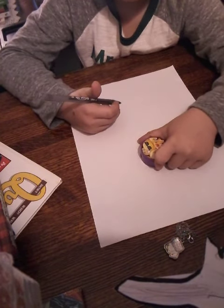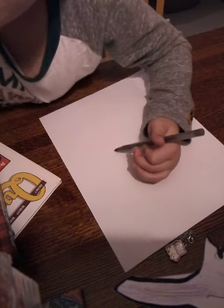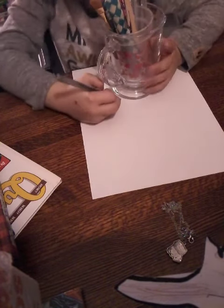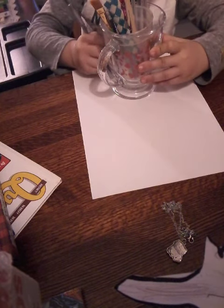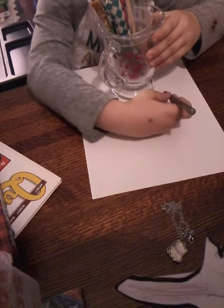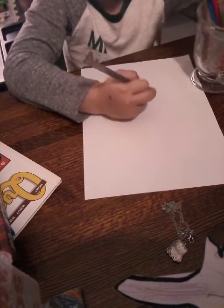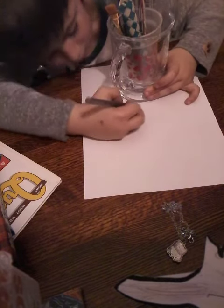We're going to start actually from the bottom. So you want to get — this is my handy dandy bowl. We'll start from down here, make my way around like so. Make my way around, which is really hard.